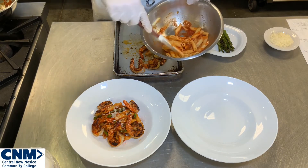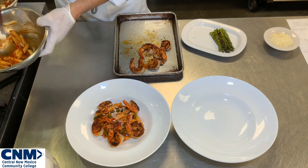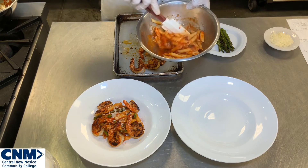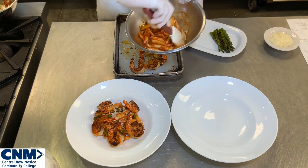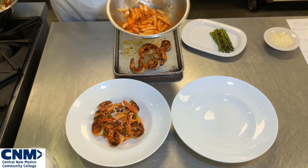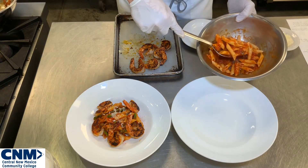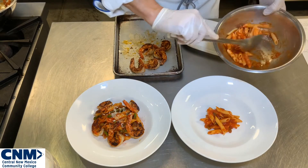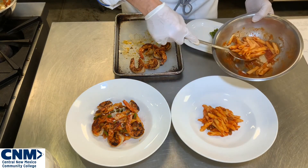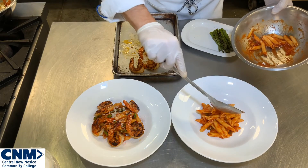It looks a little bit light to me, so I'm going to add just a little more Cajun sauce to get a nice coating. Looks great. With this plate-up, I'm thinking something a little more visual — I want my asparagus to really pop and stand out. I'm going to start with the pasta in the center, same process, doing my pasta mound in the center. Beautiful.